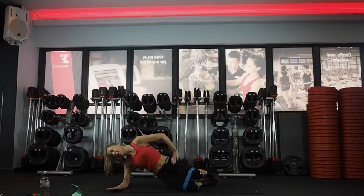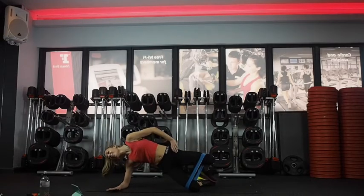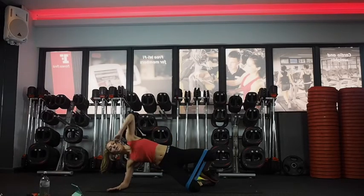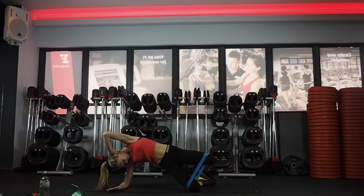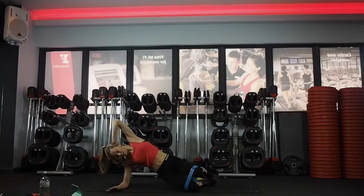10 seconds and then we're going to pulse at the top. Keep going, stay at the top — pulse, just that top leg. Keep lifting. Last five, four, three, two — come down.